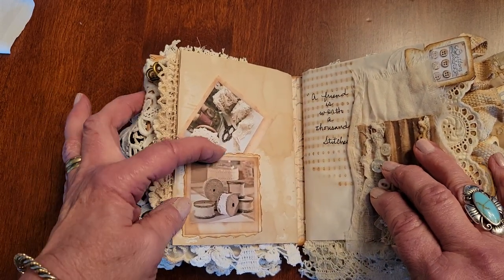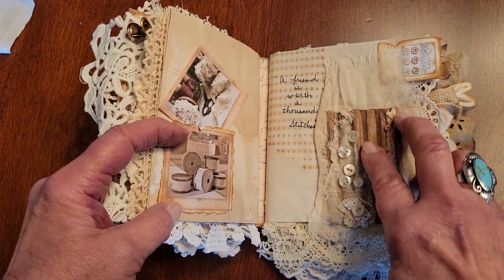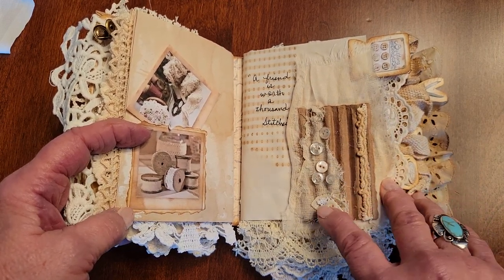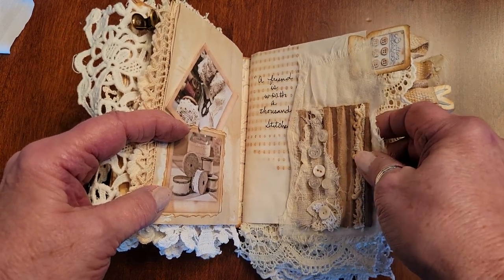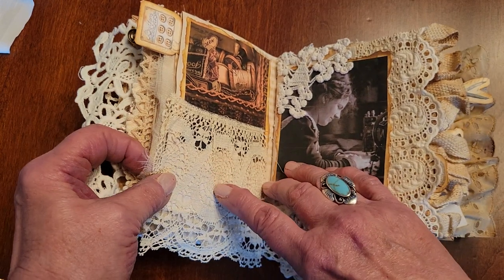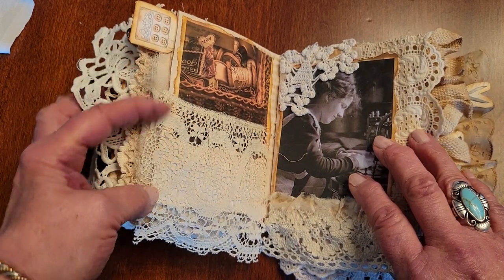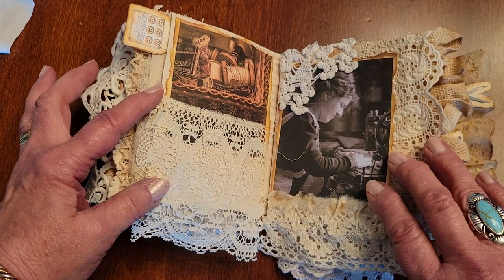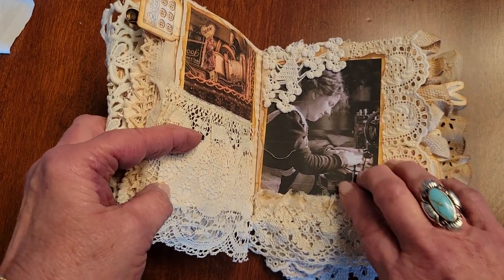It looks like they have their stick pins that women used to wear, and their pieces of jewelry. Here's a little pocket with a tag to write on. Here's a piece of corrugated cardboard — I like to take cardboard and tear the layers off and get down to the ridgy part and use it as a collage. It says 'A friend is worth a thousand stitches.' These little tabs are my porch prints — that one's of buttons.